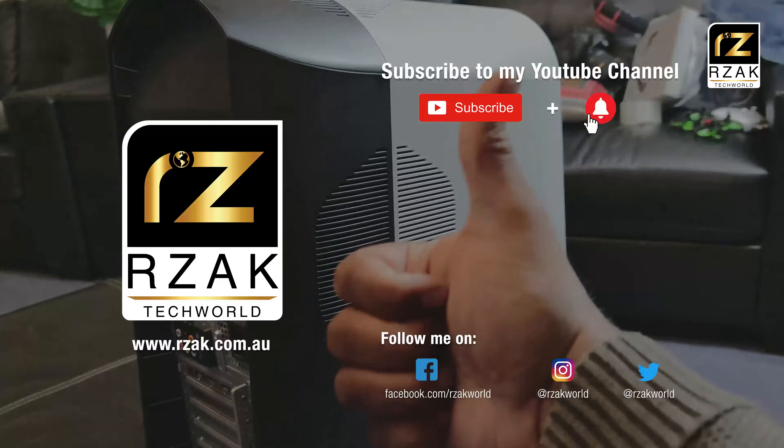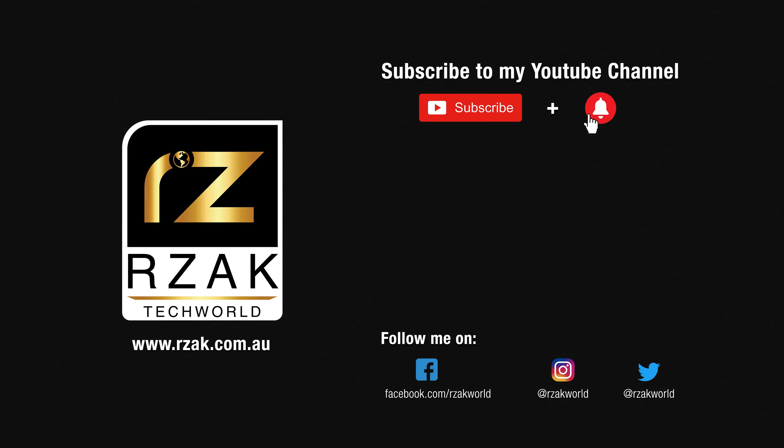If you like this quick video, please make sure you press thumbs up and don't forget to subscribe to my YouTube channel and press the bell icon to get notifications on my new videos.